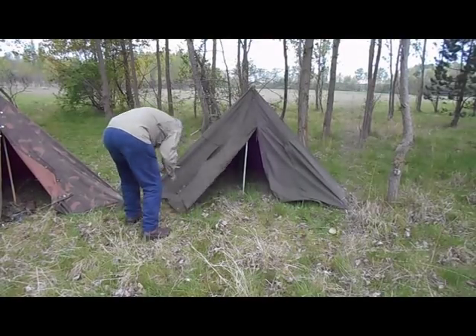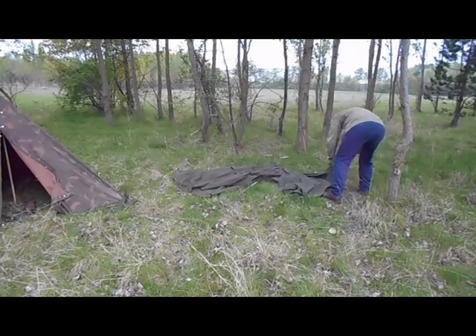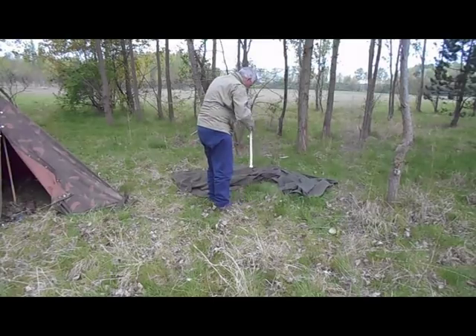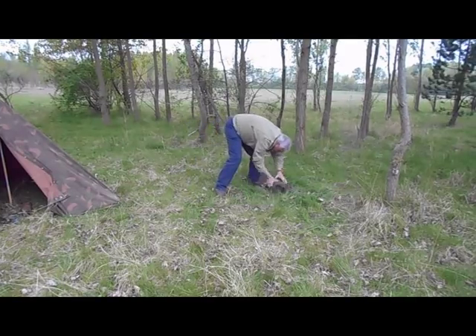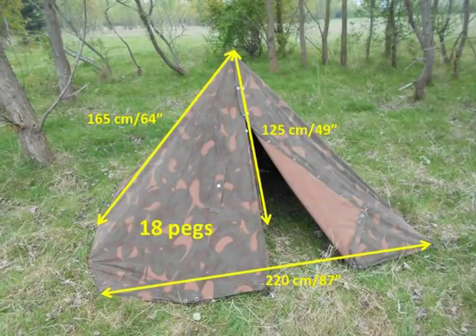The takedown procedure for the tilt barn and the Lavu are very similar. Pull the pegs out from the front until it collapses, then remove all the pegs and store them. Take out the tent poles, pack it all up in the bags, roll it up and fasten it down. The Lavu is slightly bigger and a lot more comfortable — you've got substantially more space than you would think by looking at the two structures.